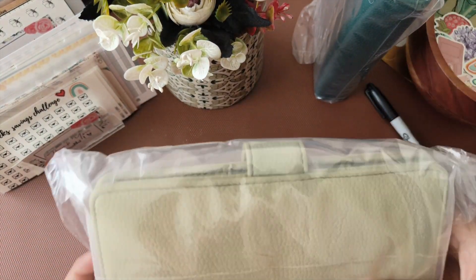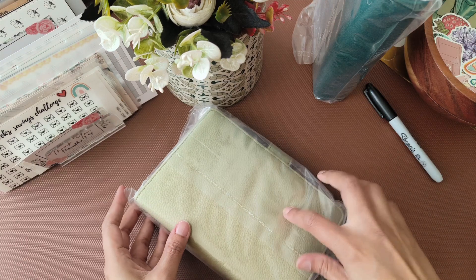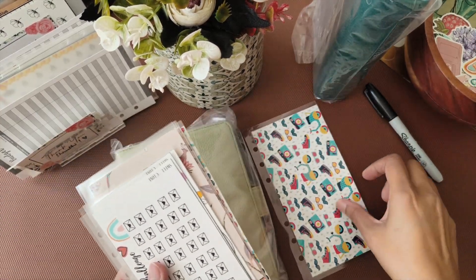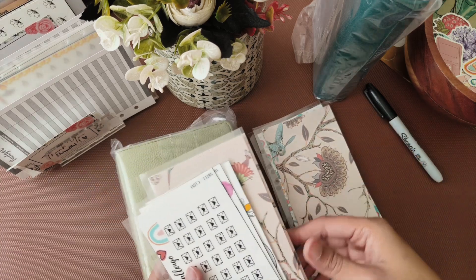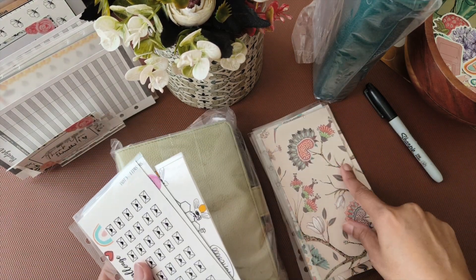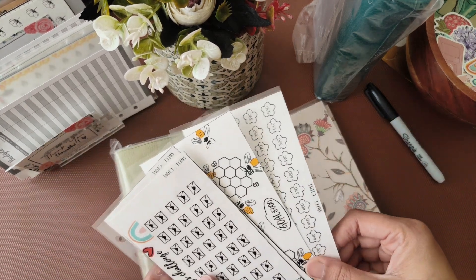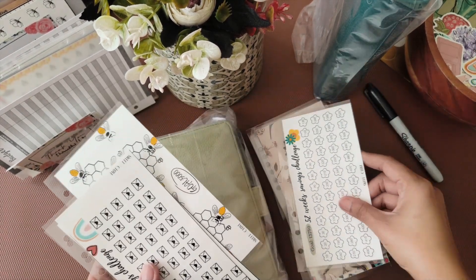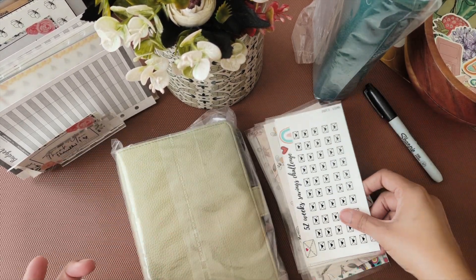She ordered a light green A6 binder, and she wanted five laminated envelopes with the binder. She has chosen two of these prints — you can choose the prints from the available ones. These are the laminated savings challenges, four of these, which she ordered.